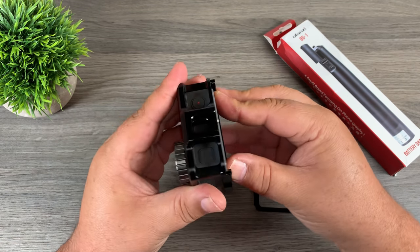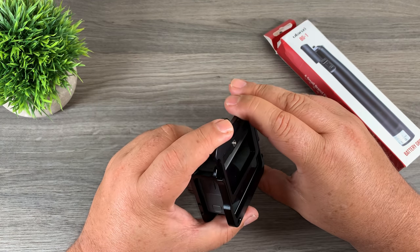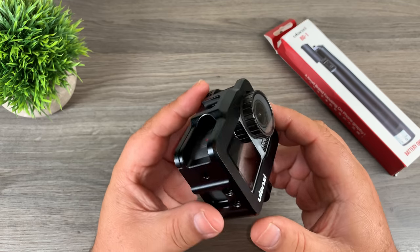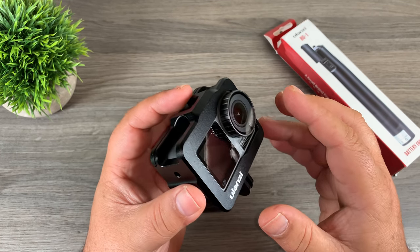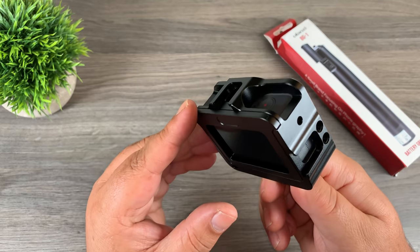To insert our Osmo Action, we just push up the back plate — it's a nice snug fit, which is good; you don't want any vibrations or rattling. Once your Osmo Action is in there, we just put the back plate back in and it snaps in. A casing like this is not just for vlogging or adding attachments — many people buy these just because they're made of very durable aluminum, and that gives a lot of protection for your Osmo Action.